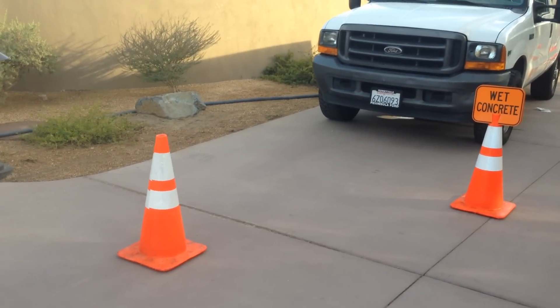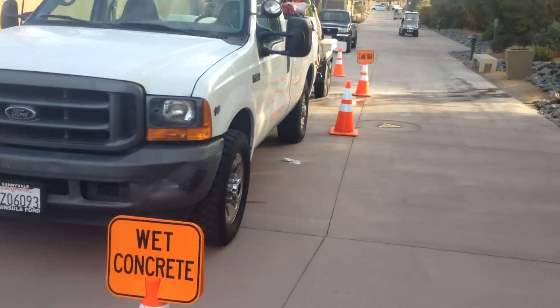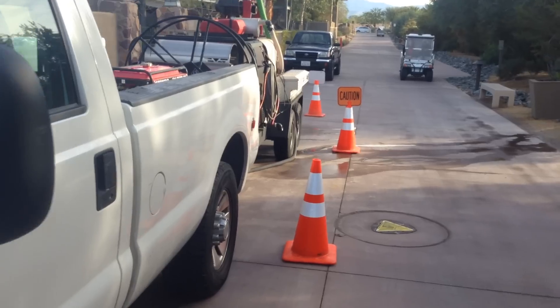We have our cones, like I showed you all before, with reflectors on them. We have a wet concrete wand and a do not enter sign.